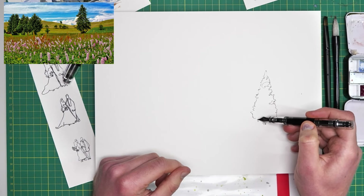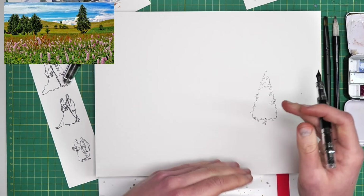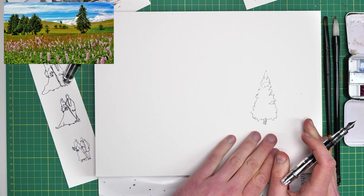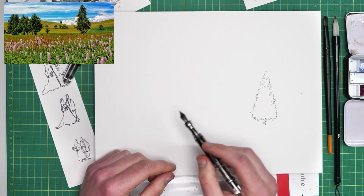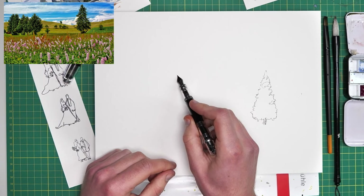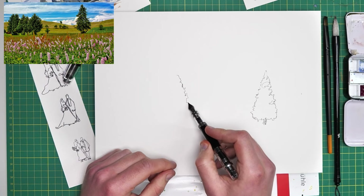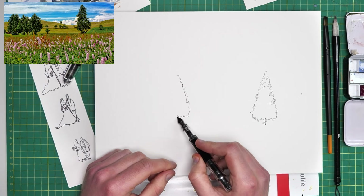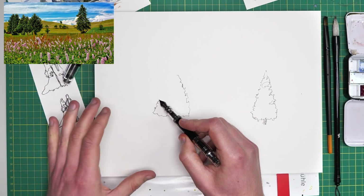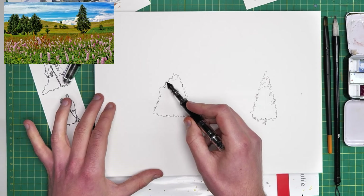We can find the sort of base of that tree — I'm not going to finalise the base, and you'll see why later. It's important when objects meet the ground that we leave that meeting point as a gentle void, a little space so we can come back and edit it. Then move on to these other trees here — they're slightly more spherical but still basically triangles. They are a different kind of tree and I'm going to try to get that different texture and shape, so we can see that they are different.